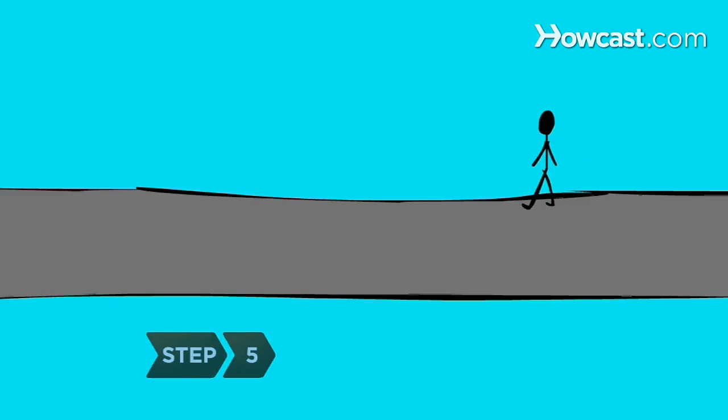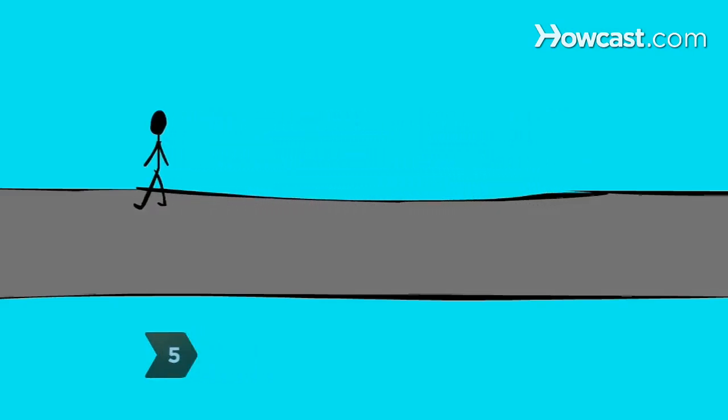Step 5. Test the bridge's carrying capacity using an appropriate load.